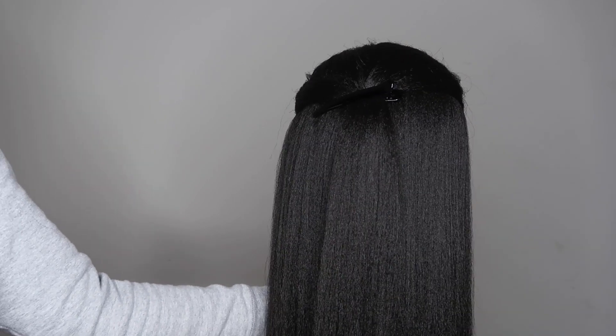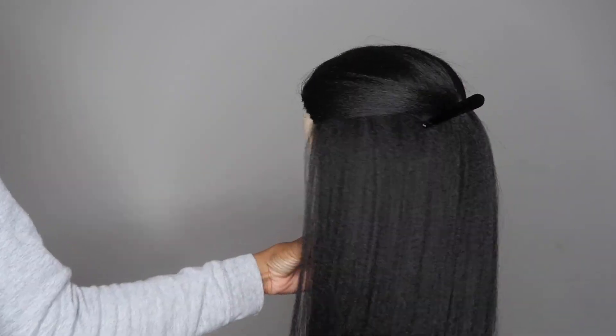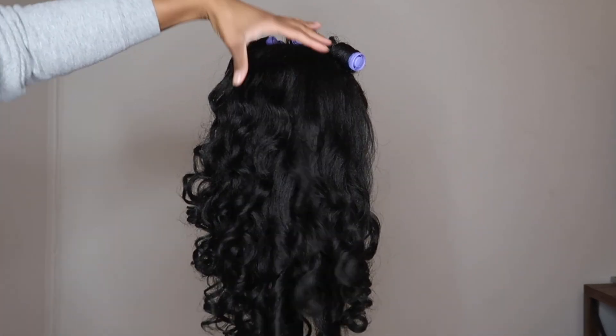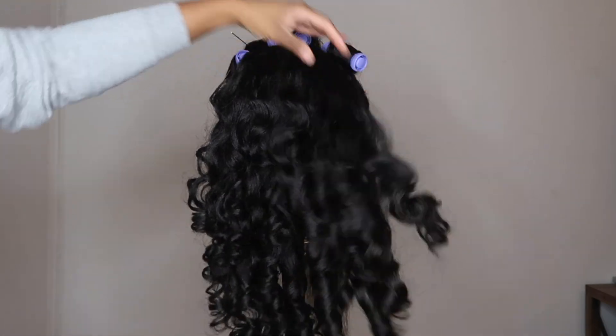This is what the hair was looking like once I finished straightening it. I really love this texture of hair, so I was really loving the way it was looking in its straight style. But of course, for the look that I'm going for, I'm going to be curling the hair. At this point I have already curled the back portion of the wig.